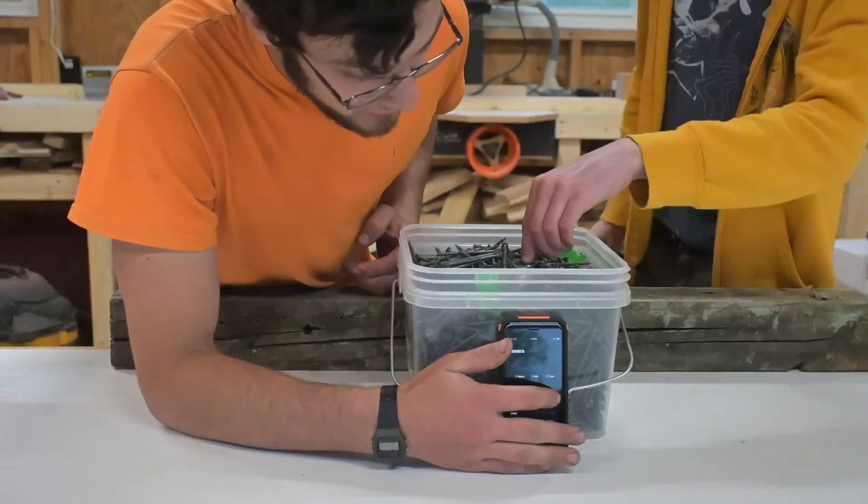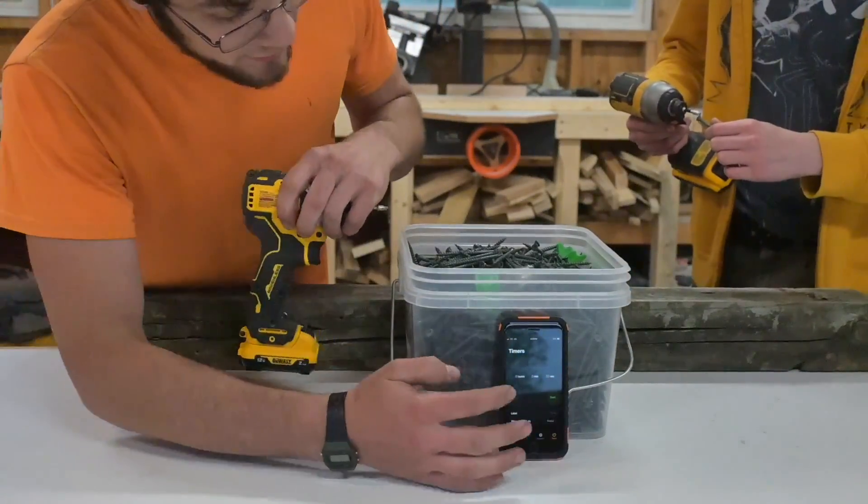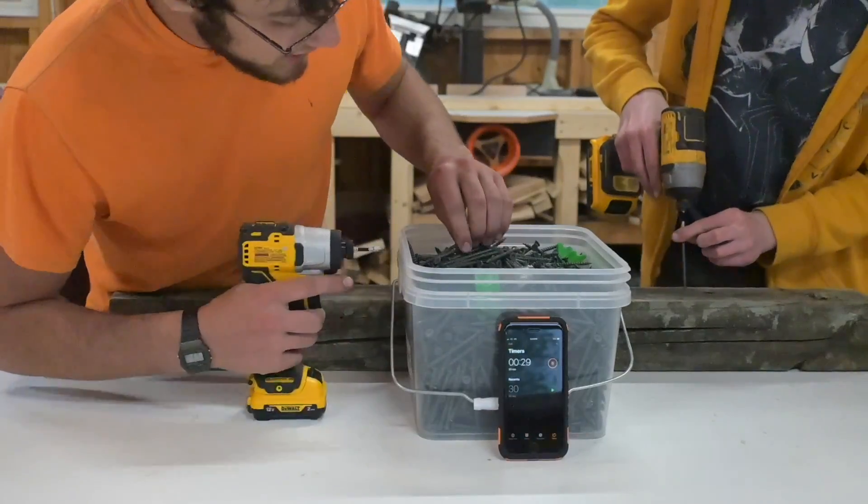Okay, 30 seconds — we're going to see how many screws we can put in. I have 12 volt, he's got 20 volt. All right, it's started, come on.